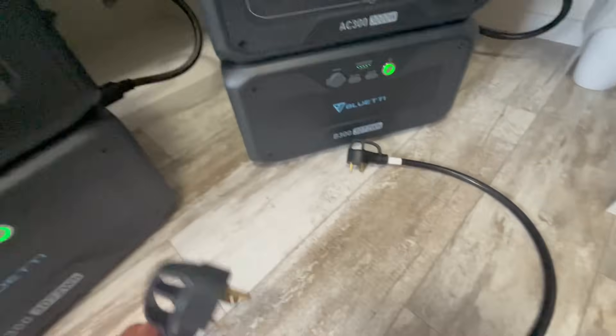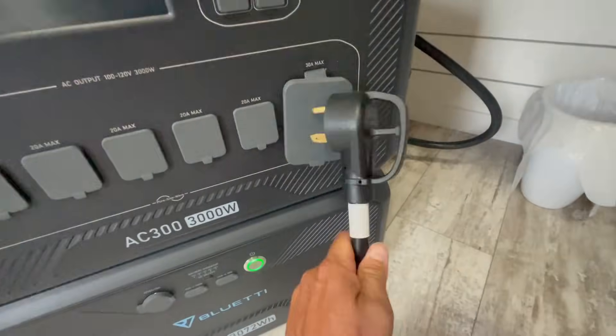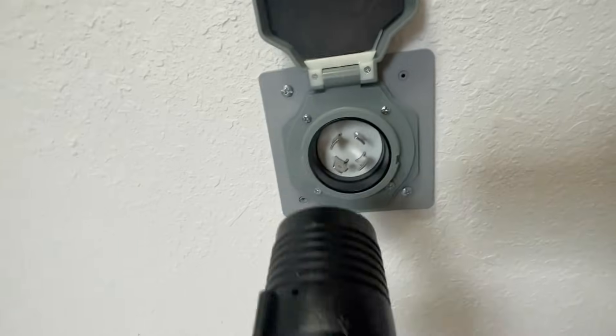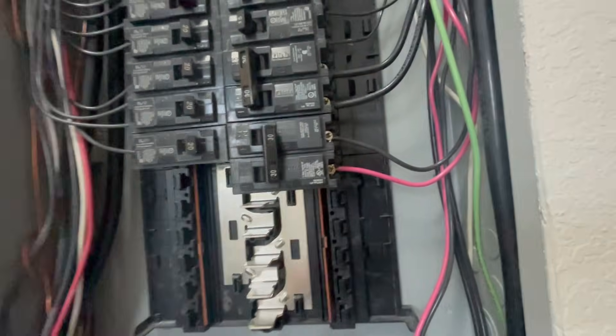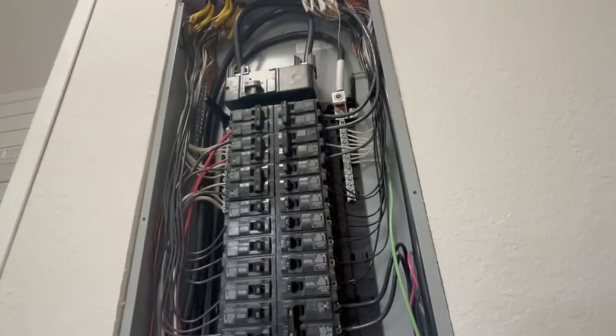To connect two AC300s in parallel, you just need this cable — one end plugs into the 30-amp plug on one unit, the other end plugs into the 30-amp on the other unit, and those two get combined into this 30-amp RV-style receptacle. We installed a 30-amp RV outlet so this can plug right in — it twists and locks in — and we have a circuit run on our panel with a 30-amp double breaker that we can flip over to power this whole panel.